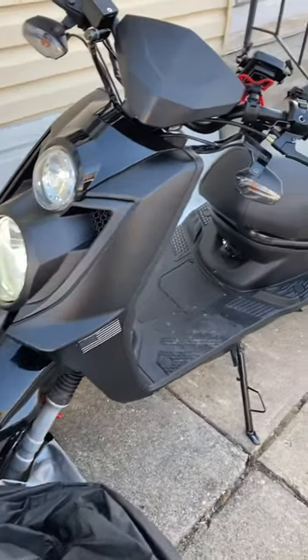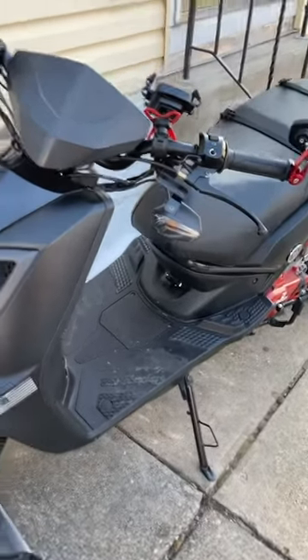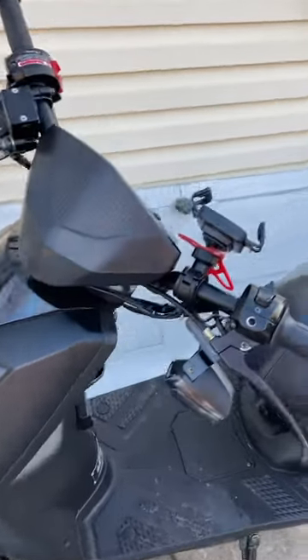Ice Bear Vision 50cc Scooter. It's 20 degrees out in Jersey right now.